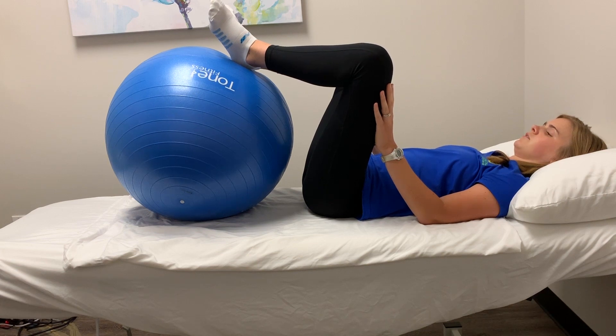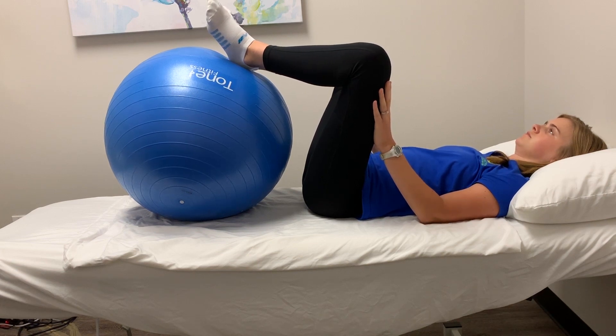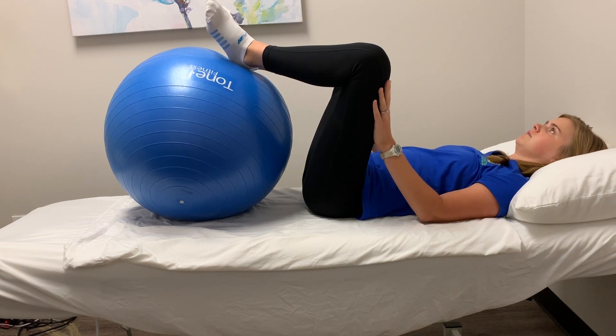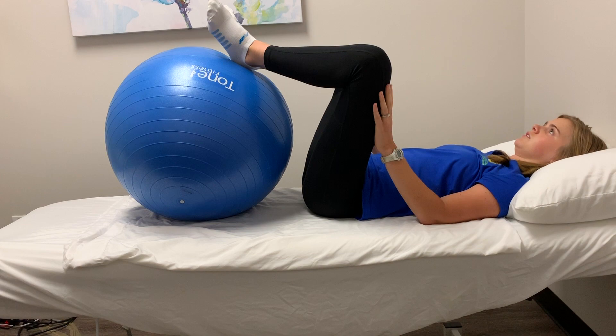This will help relax your pelvic floor muscles. Remember just to gently push and not fully contract.